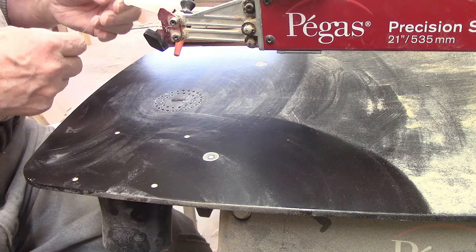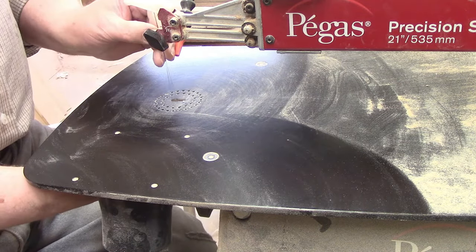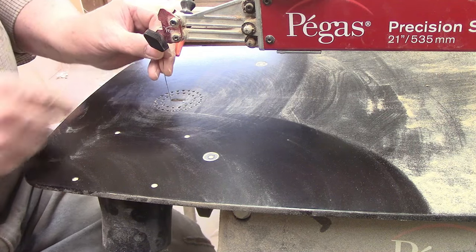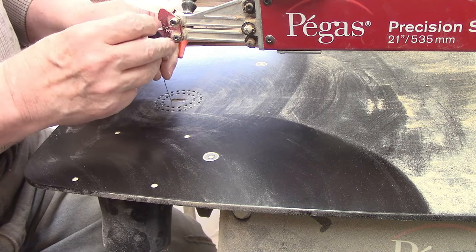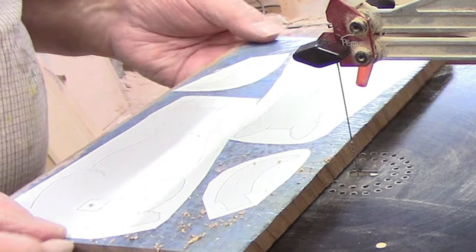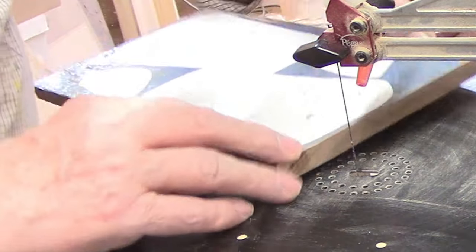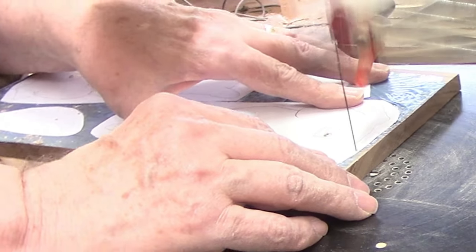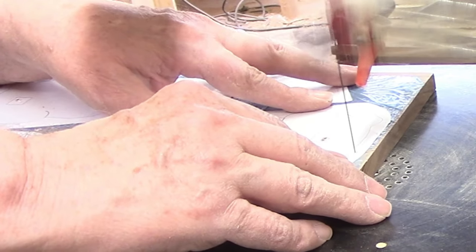I'll be cutting all the parts for this project from half inch material, so I'm going to use a number five Pegas modified geometry blade in my Pegas scroll saw. I base my blade size choice on the thickness of the wood I'll be cutting, its hardness, and the complexity of the pattern. If you'd like more information on this, I'll leave a link to my video on this subject on the screen and in the description.